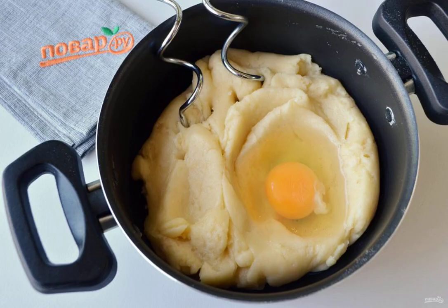Cool the dough a little. Prepare a mixer with the dough hook attachment. Beat eggs into the cooled dough one at a time, and knead the dough thoroughly with the mixer. Do not add the next egg until the previous one has been completely incorporated.